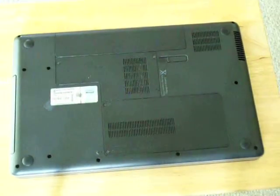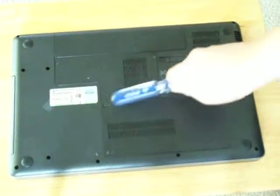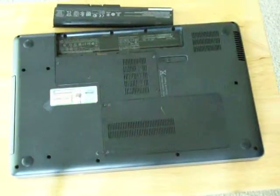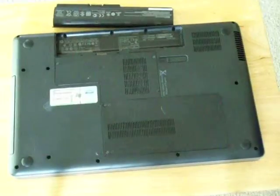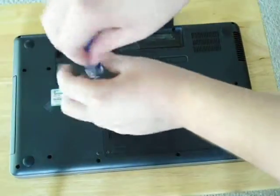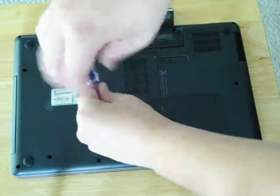Right here in this laptop is the RAM. But what you want to do first is pop out the battery in any laptop before you do any work on it. Then what you do is remove these screws — there are two in this case.